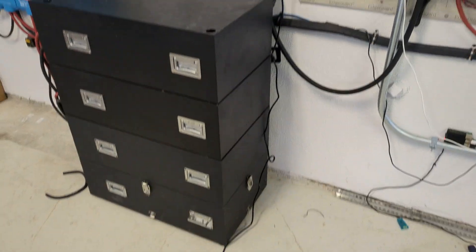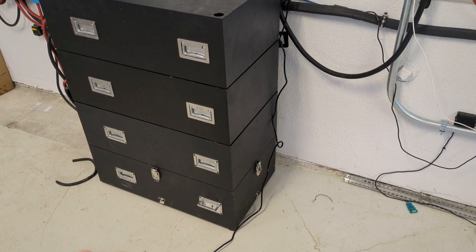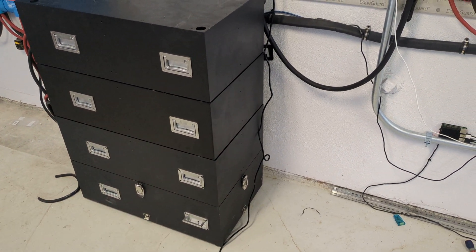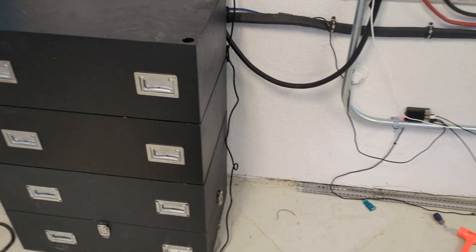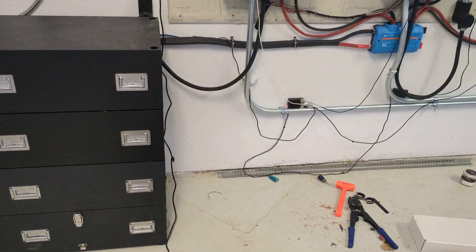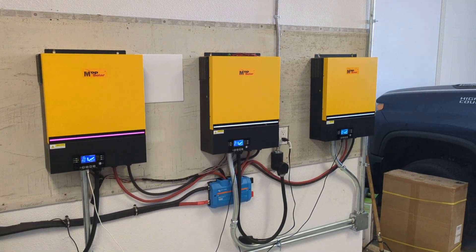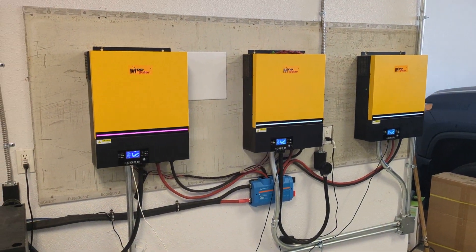There are four batteries here right now and each one of these battery packs is about 14 kilowatt hours. I'll have five here in total, and those five should power my house for 24 full hours on the worst days of the year. For the majority of the year I should get two days worth of energy out of those batteries.